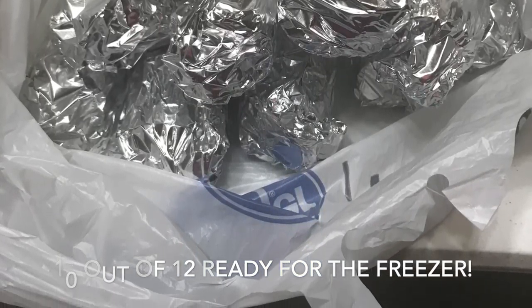I've never blanched my corn. Sometimes I shuck it, sometimes I don't. We like to use it on the grill, so that's why I don't shuck it.